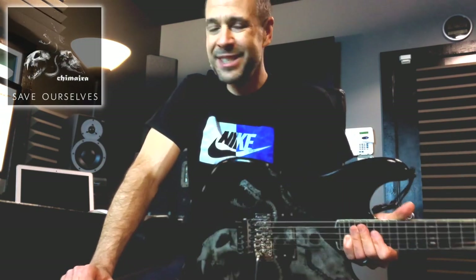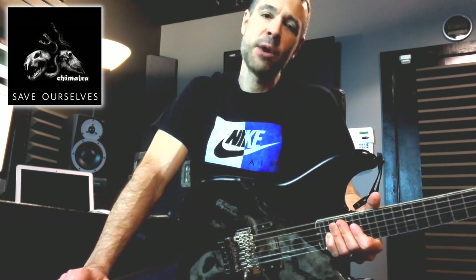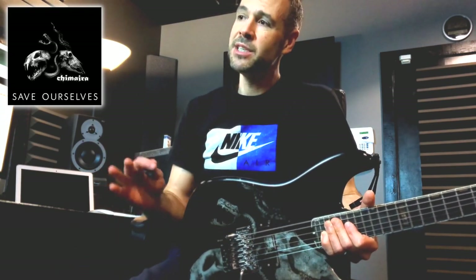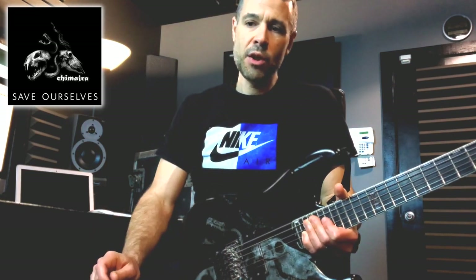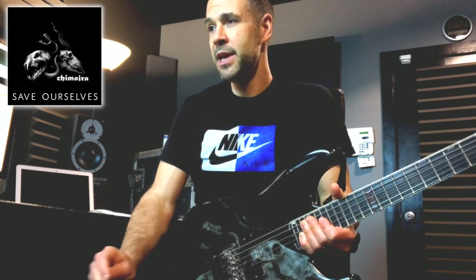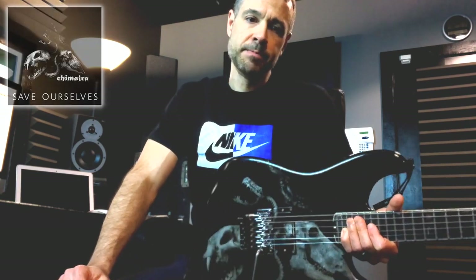What's up everybody, welcome to a little lesson here, going over Save Ourselves from Chimaira's self-titled record. Got a lot of requests for this one, specifically just the solo section recently, so I decided to start with that and just go over that a little bit, try to show some techniques, play it slowly later on, maybe you can pick up some things. We'll have some fun with it, show some riffs, and see what happens.